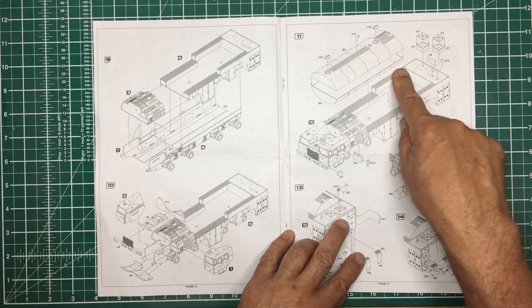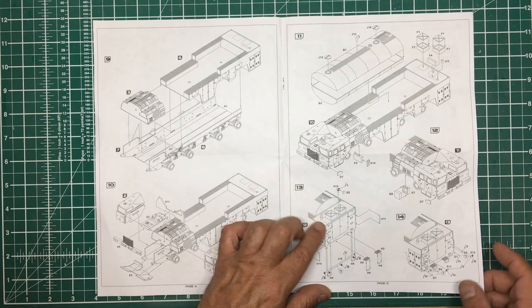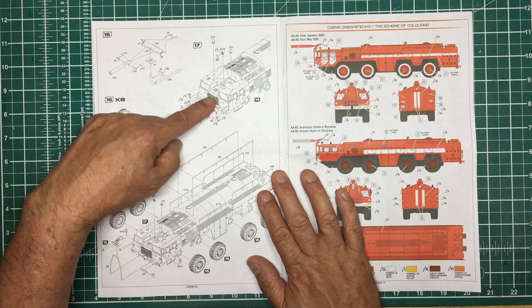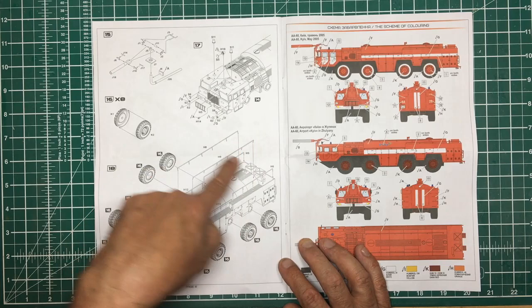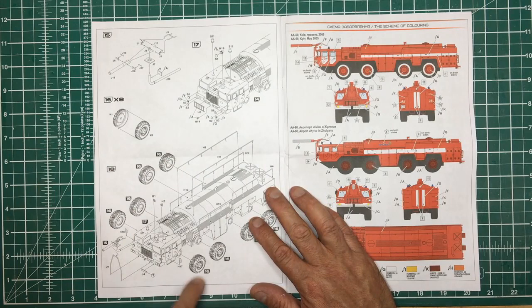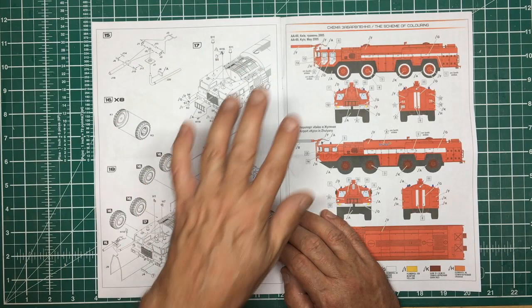Then we'll build up the tank — the actual water tank — with some boxes and greeblies, steps on the back, handles and little bits and pieces. We've got lights going on with paint codes telling us to paint those red. Then we've got the actual fire extinguisher itself mounting onto the front of the body, mirrors going on, wheels, and all the little fragile railings on the top. The fragile parts are saved for the end rather than added right at the beginning — really well thought out, probably planned by a guy who builds models himself.